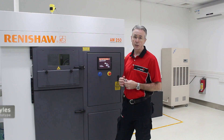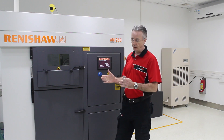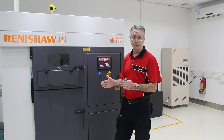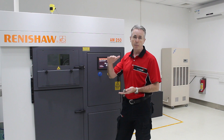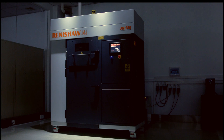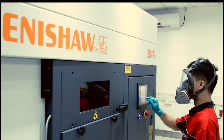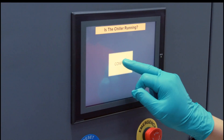This is the Renishaw AM250. The 250 in its name refers to the build size, which is 250 by 250 and about 285mm deep. We can manufacture parts in a range of materials, including for example 316L stainless steel, aluminium, and titanium.